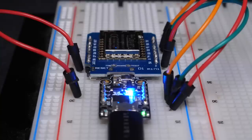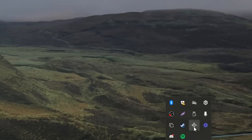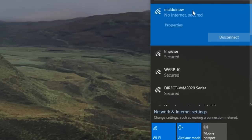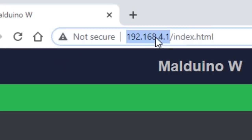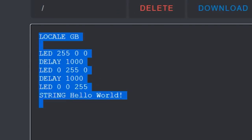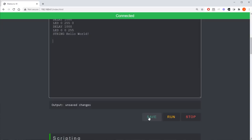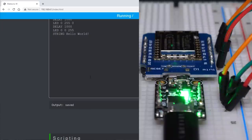Once plugged in, it will spawn its own WiFi hotspot, so you can just go ahead and connect to that. We've programmed our boards with exactly the same firmware as the Malduino W, so it will perform as if it were a Malduino W — their SSID and password are exactly the same. Once connected, navigate to the control panel. Let's run a quick script to make sure everything's working as intended. All this will do is cycle the LED a few times and type out hello world. And there you go, it works.